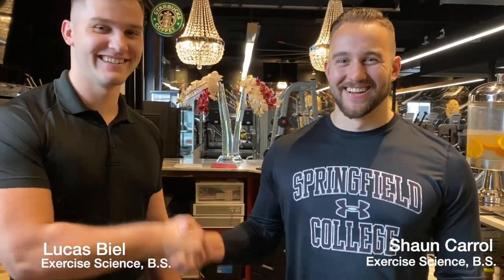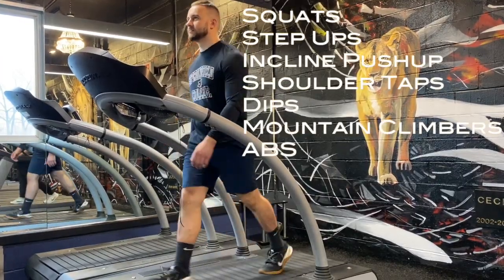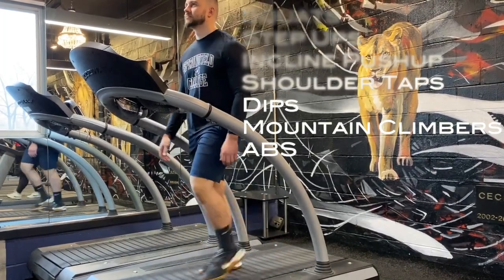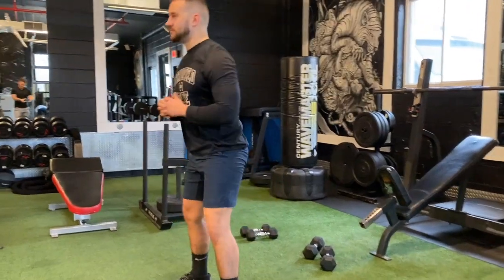Hey guys, it's Lucas here. I've teamed up with Sean from Body Chemistry to work on some in-home workout videos while this corona thing is going on. I hope everyone is safe. On screen you can see what we'll be going over in this video, with many more to come.